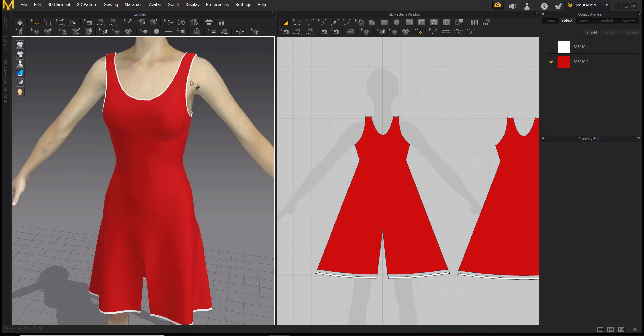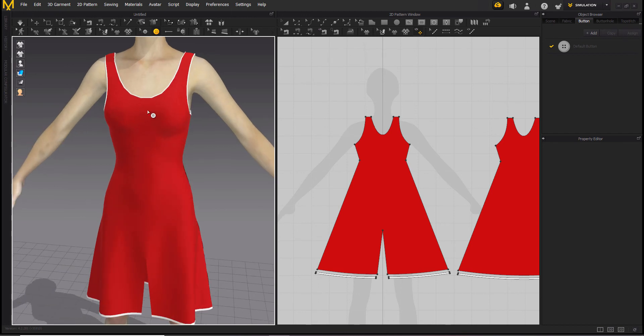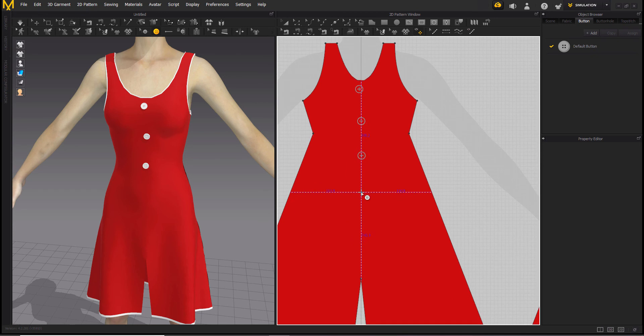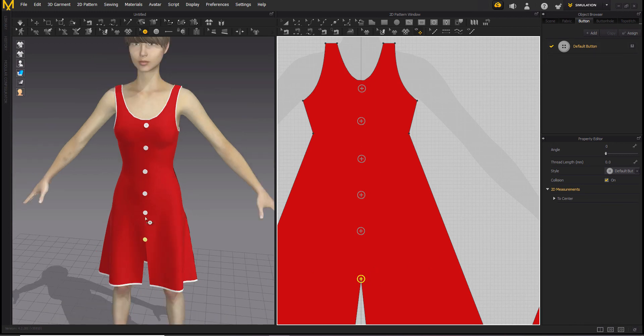So let's add the buttons now. This is your button tool — take it and we can add it in the 3D pattern. Add one; if you think you have put it in the wrong place you can move it with the move button tool. Add the other buttons — you can also add them in the 2D window. If you think the distance is too much or too little, you can move them as you like.